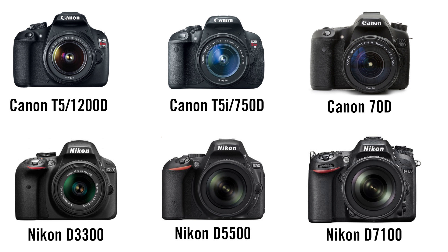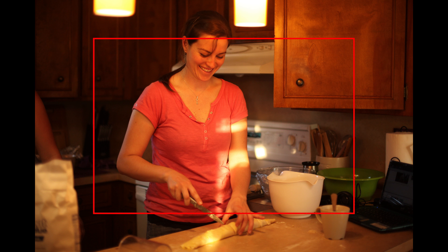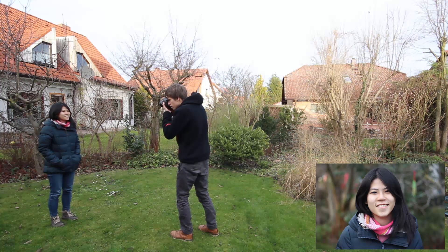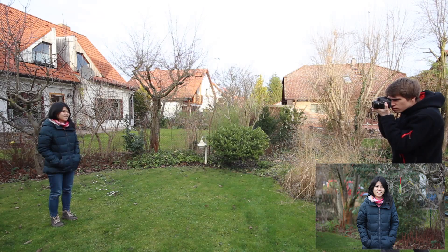But most people have a crop sensor camera like a Canon 7D, 70D, 750D, or 1200D. Because the sensor is smaller, on those cameras the picture will be much more zoomed in. Because of this, it gets very hard to take pictures of several people or a room, and you will always have the feeling that you have to step back. It is only good for taking portrait pictures, but it is not a standard zoom lens anymore.